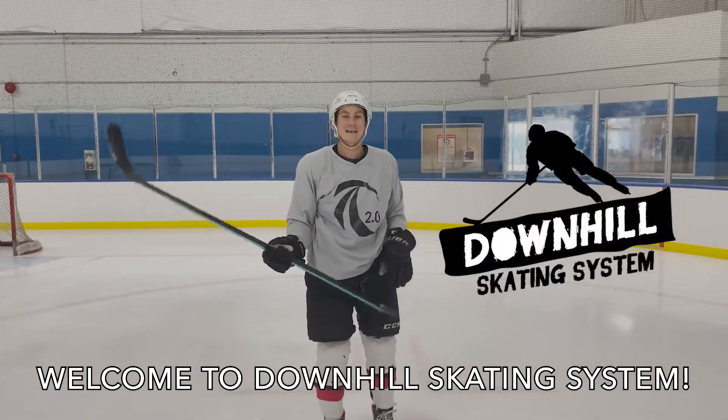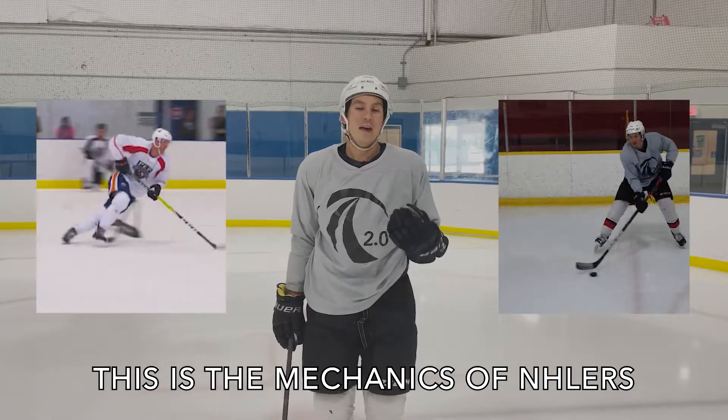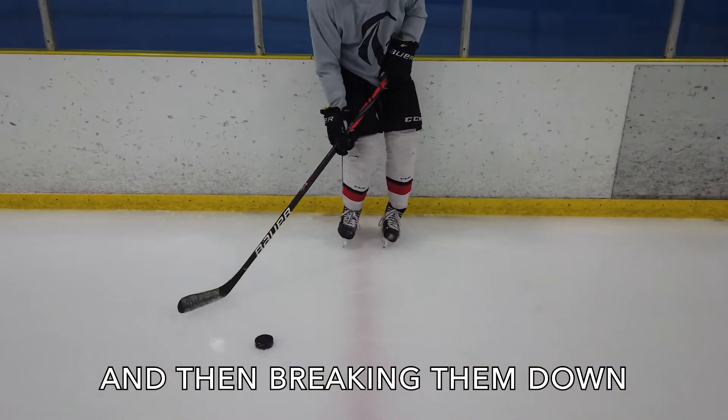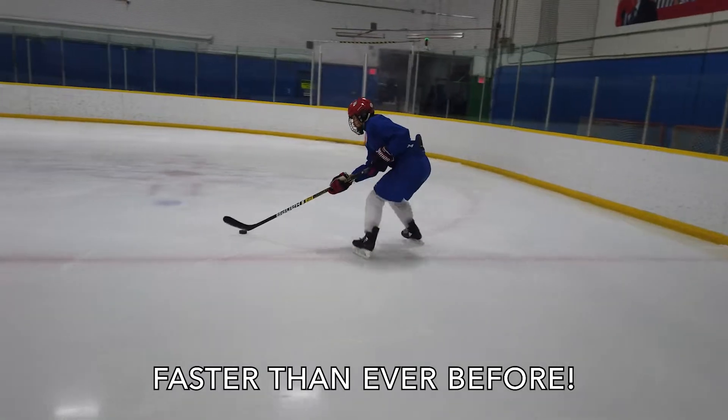Welcome to Downhill Skating System. This is the mechanics of NHLers that we've reverse engineered from watching their video, and then we've broken them down into step-by-step drills just for you to learn faster than ever before.